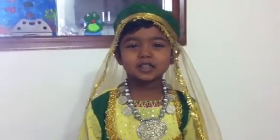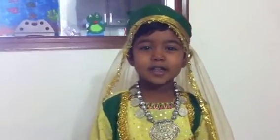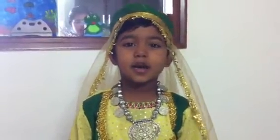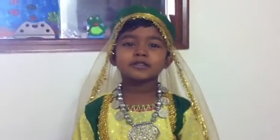Afghanistan art is called Hamsa. Hamsa is a hand with an open eye in the middle. You can wear it as a locket or you can keep it in your house as a showpiece. Hamsa protects you from danger and also saves you.